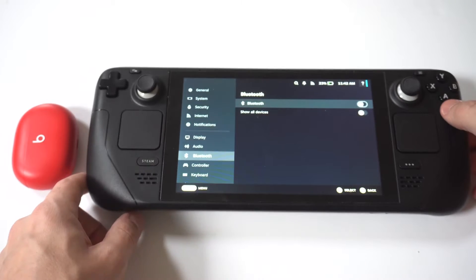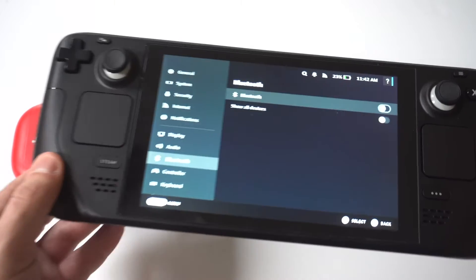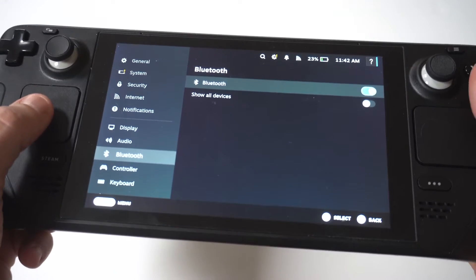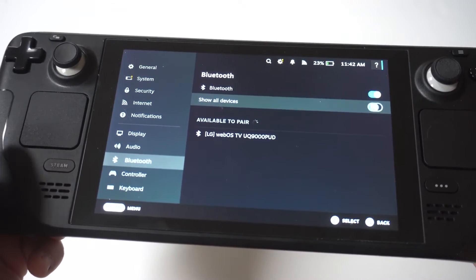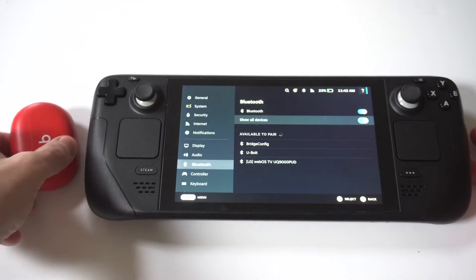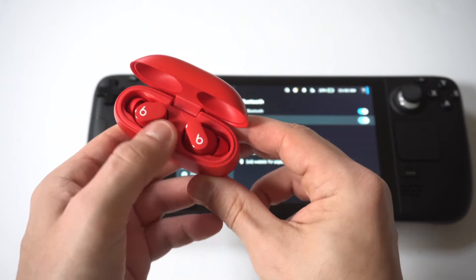I'm going to hold this up to the camera so you guys can see it pretty close. Bluetooth is going to likely be turned off because you've probably never used it, so you'll need to turn it on. You're also going to want to click Show All Devices and turn that on as well. And you're going to want to grab your Beats earbuds so that you can get to pairing.